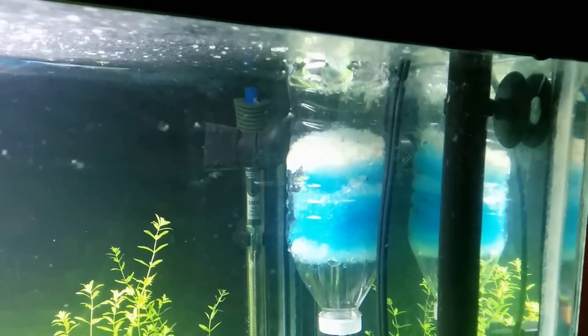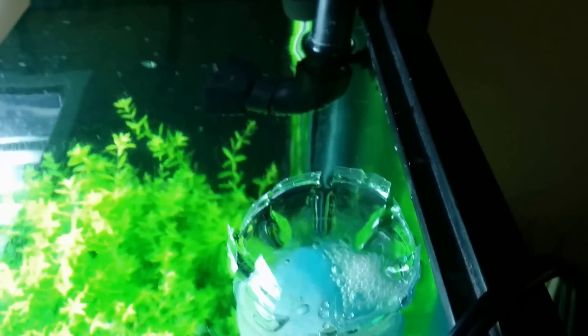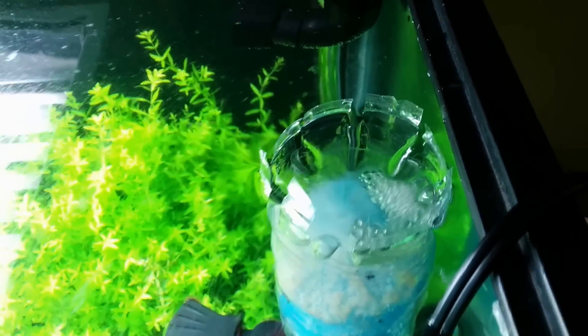It's pulling in water from the top out of the water bottle that I cut slits out of. You can see water's pouring in there. You can see all the white film already — all that white bit right in there, it's all nasty stuff. You can see it working clearly, so no doubt it's working, which is kind of cool.